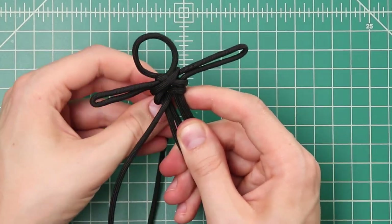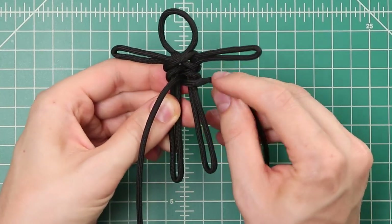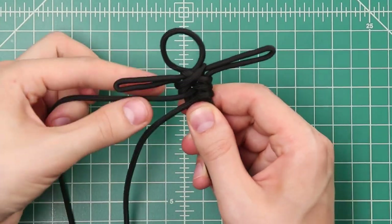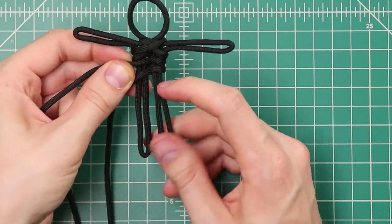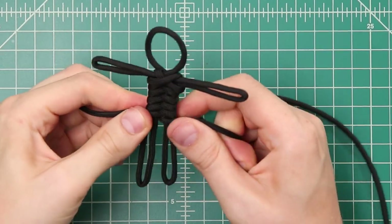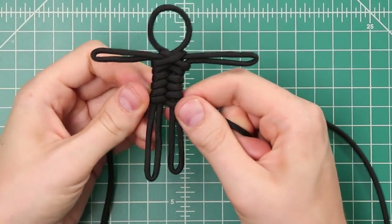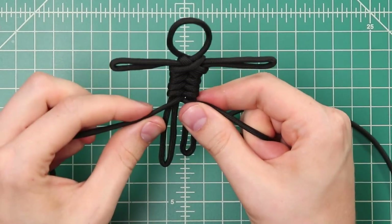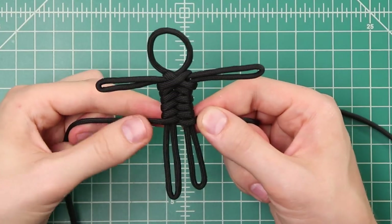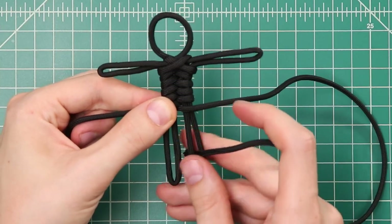I like to do fishtail by keeping both cords on the same side, so bring that one back to the left and start from there each time. Take the upper cord, go underneath, up through the middle, then back to the left — underneath, up through the middle. Now this other one is our upper cord and we'll do the same thing. Do a couple more instances until we're about halfway down the length, then stop as we're going to fold up the ends for feet once we weave them.